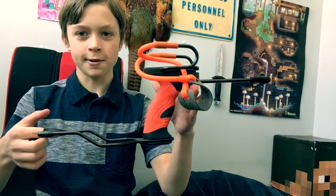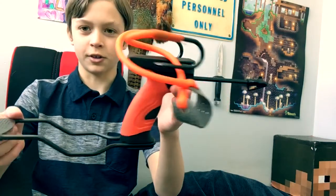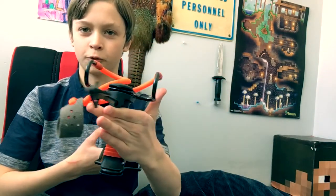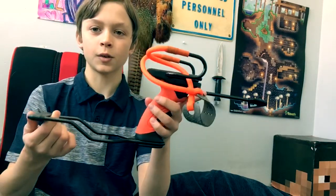Let me know if you would like a review on this Cobra Barnet slingshot right here — this is a professional grade slingshot. Just let me know if you guys would like a review on this.